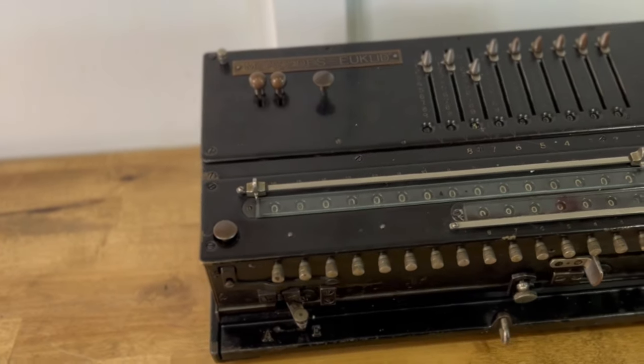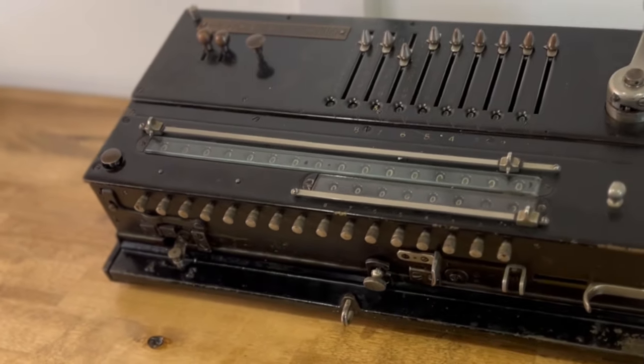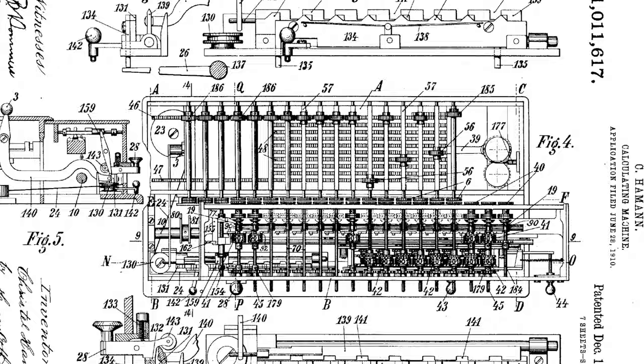This is the Mercedes Euclid Model 1. It was designed by Christel Hammond, who employed a new mechanism called proportional levers. Here's an image from the very long patent. He took great care to design a very well-built machine.